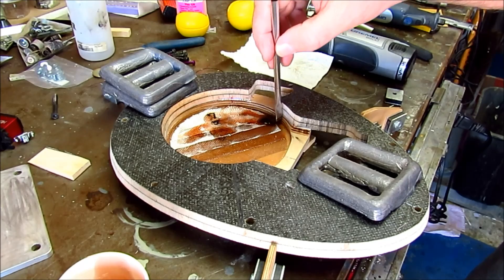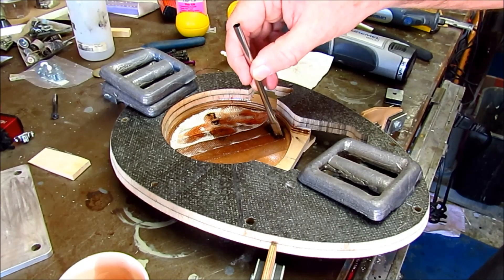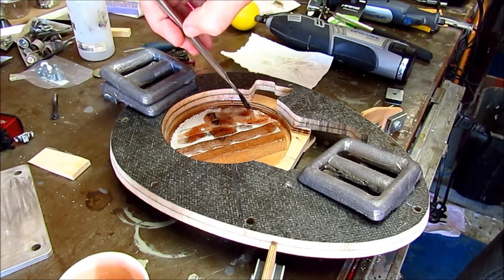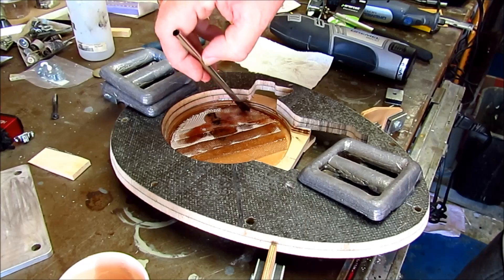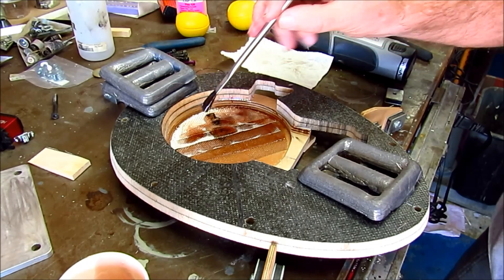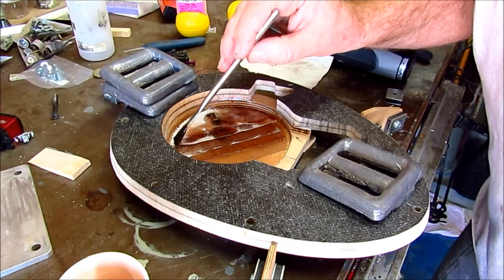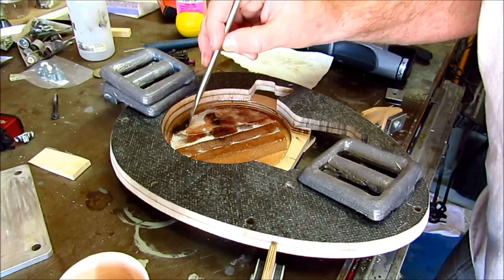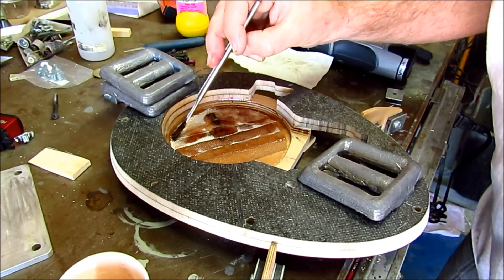Okay, so pour in a goodly amount, press it all down into the glass cloth, get the cloth to kind of absorb it all, and then pour in some more here and let it all kind of self-level and see what happens.